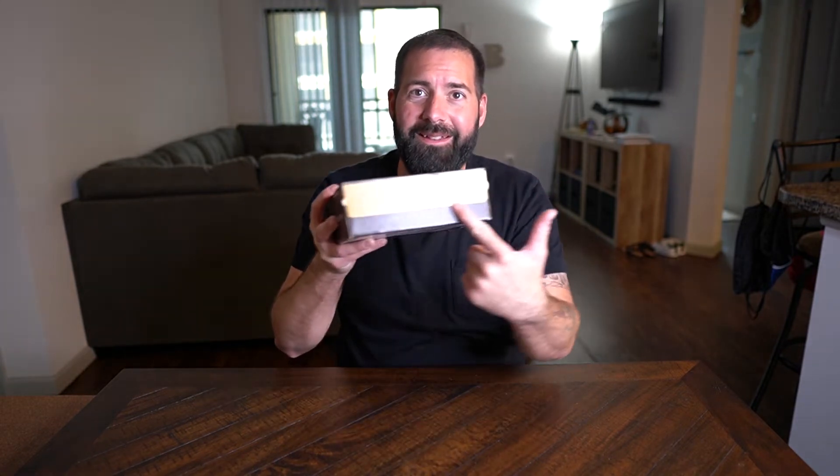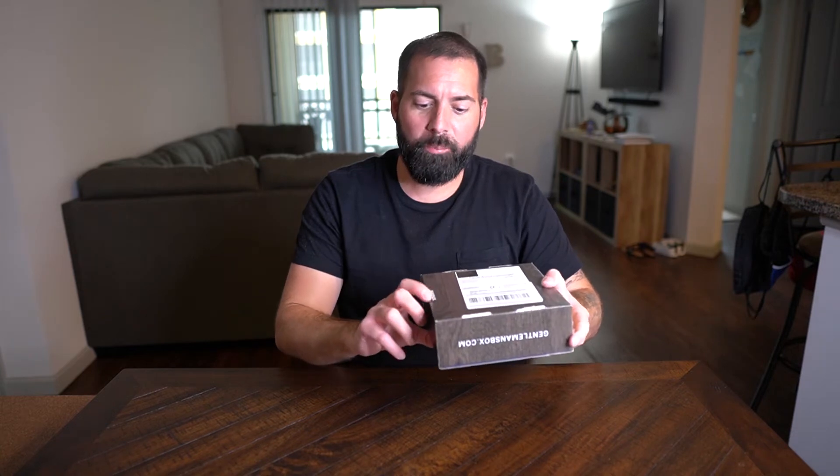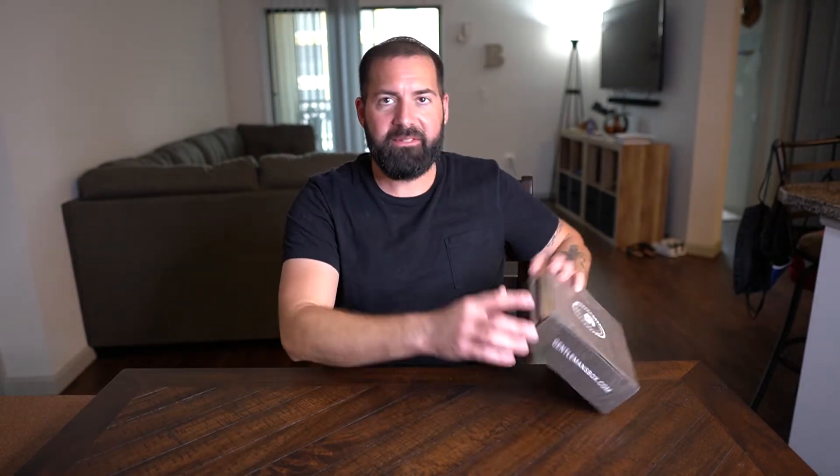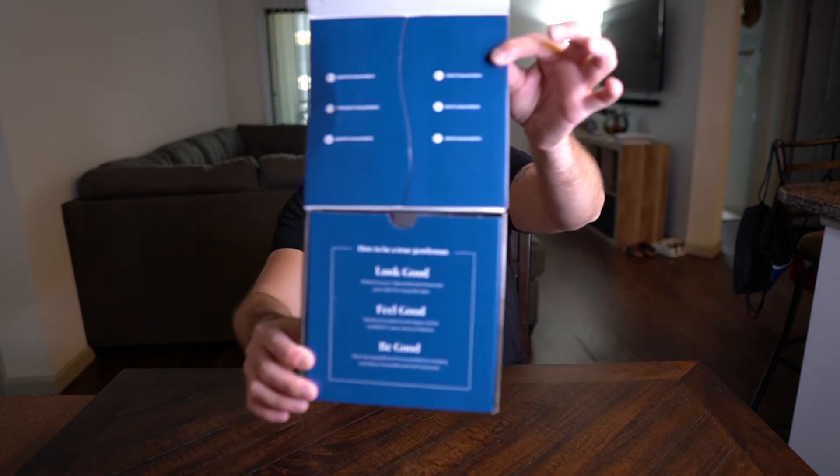One thing I've noticed is the box itself is different. On the back it says 'Snap Two Pack, Patent Pending.' The way it opens is a little different — it's got a pull string that rips open the box. It used to have stickers and you'd have to cut them, but they've changed that.